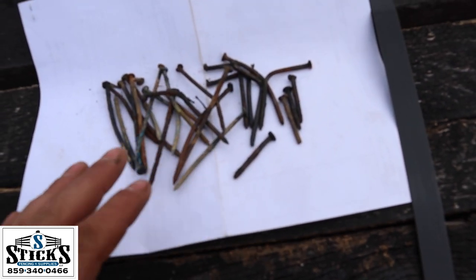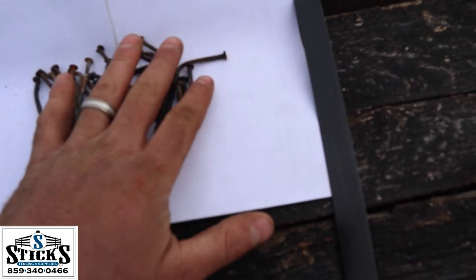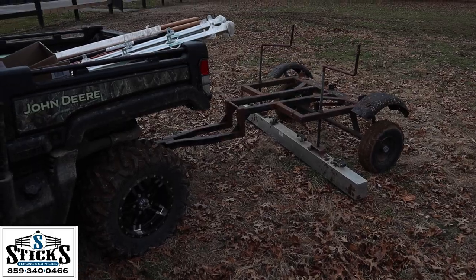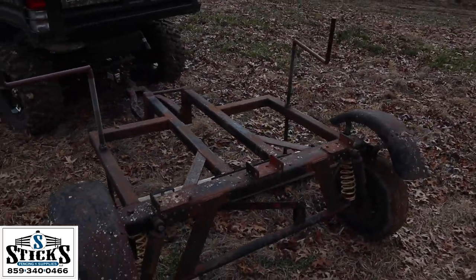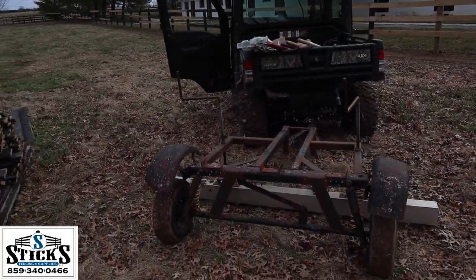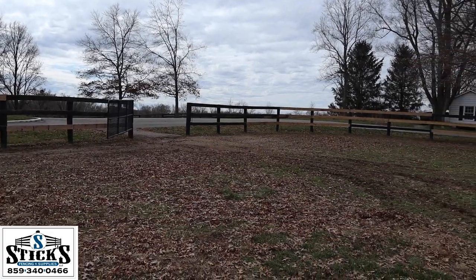These are all the nails that I found today. I've gone around each paddock three or four times and come up with this many nails — that's quite a few nails to be laying out in the field. This is a close-up of my little magnet that I've got built; it lifts up about 600 pounds. We just lap around the field two or three times in a field that we've repaired or taken everything down.